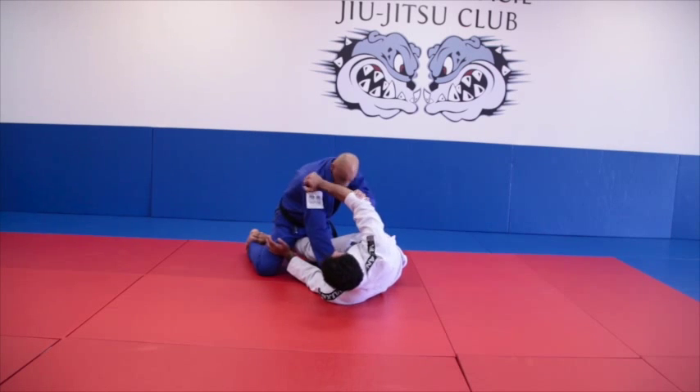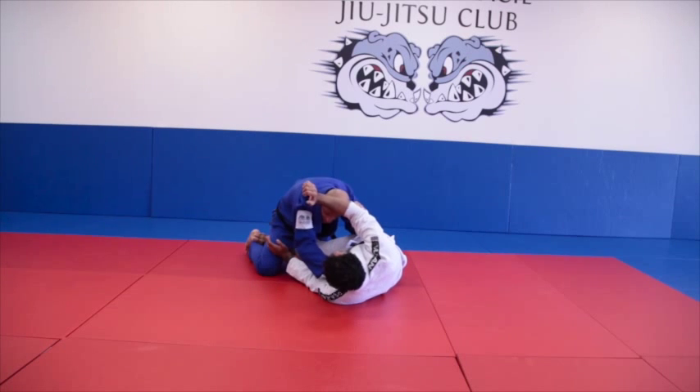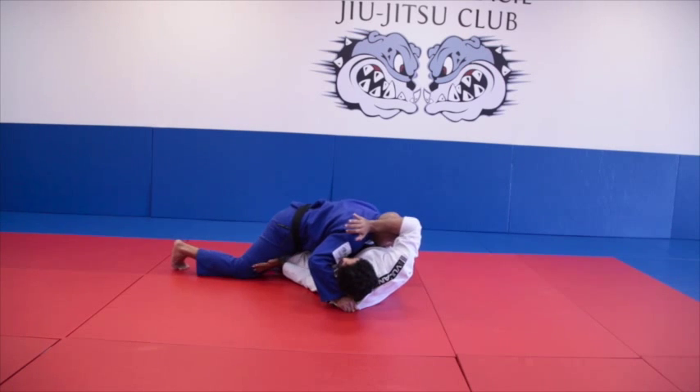Break the grip. I go here. Hold, hold neck. Hold over here. Break the grip. Hold this lapel deep. I've got a sprawl on his leg. Now I'm going to put the hook. Hook.